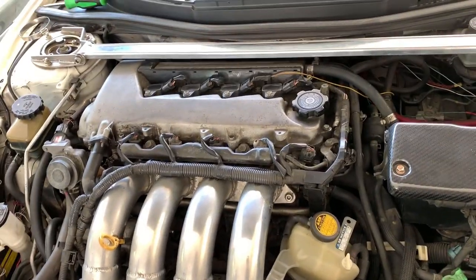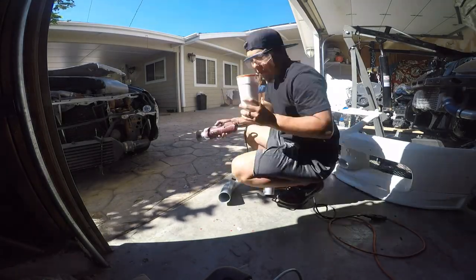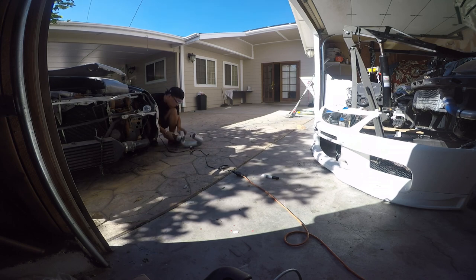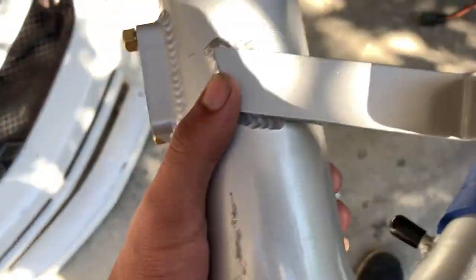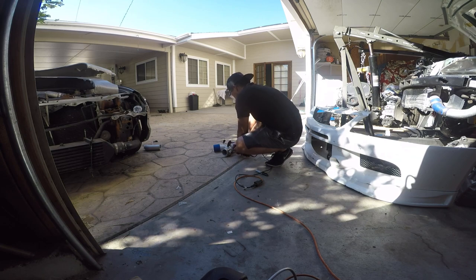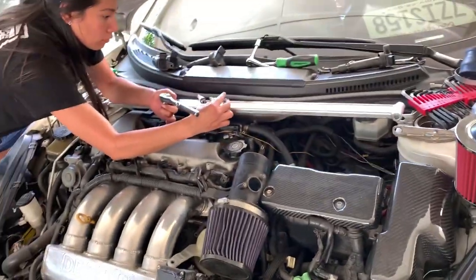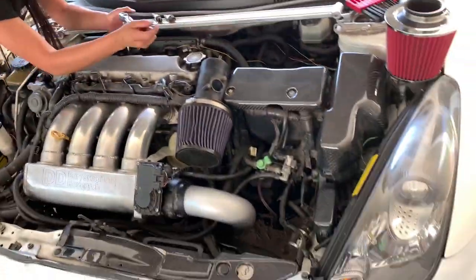We're also changing the spark plugs — we haven't done this on this car, so might as well do that right now. Just gotta shave it, make it nice and clean. I'm also gonna cut this little piece off — don't need it, it's not gonna bolt on to anything, so might as well cut it too. While I was cutting this, my girl was taking off the spark plugs.